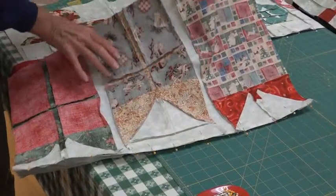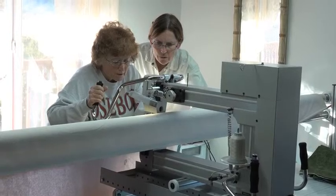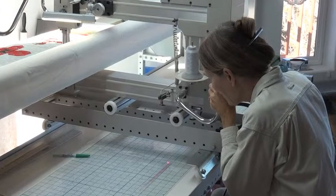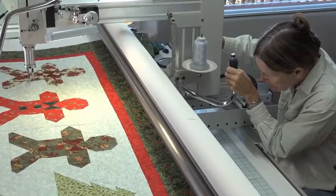Once I sewed all the blocks together for my Christmas quilt, I added three borders and my front layer was complete. Then I sandwiched the batting — the insulation layer — between the front layer and the backing fabric. I used a neighbor's long arm machine and, with her guidance, quilted the three layers together with stitching in a Christmas motif.